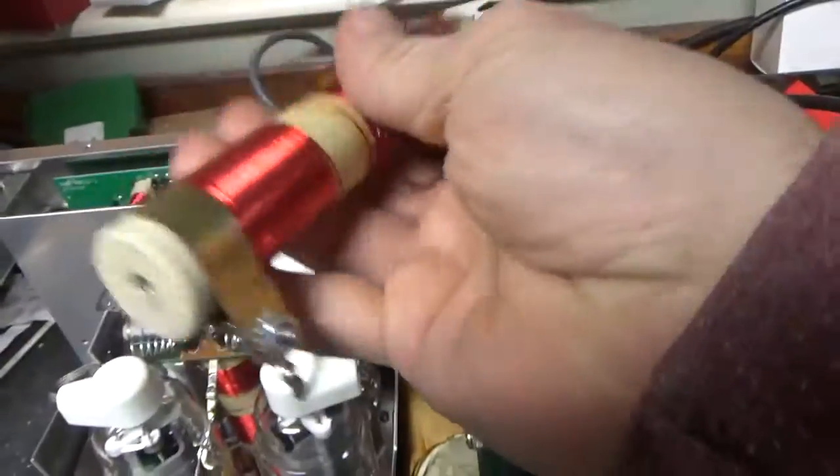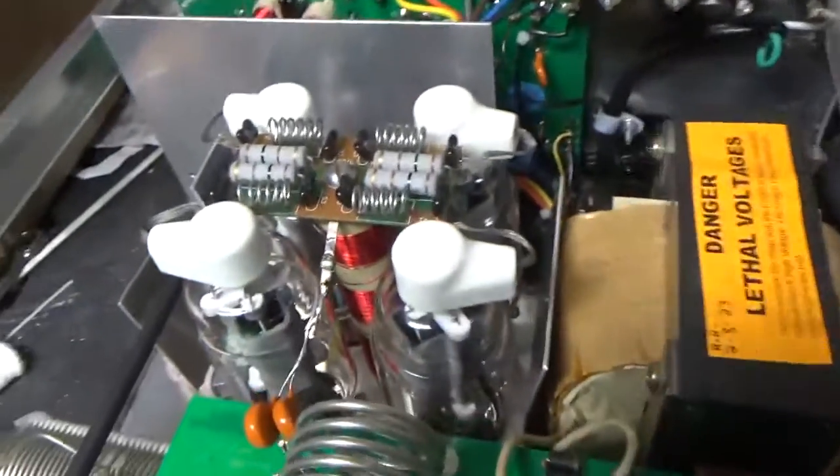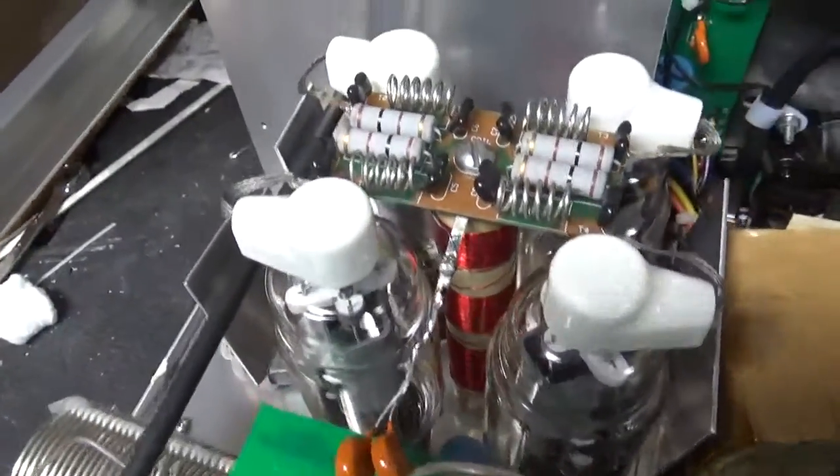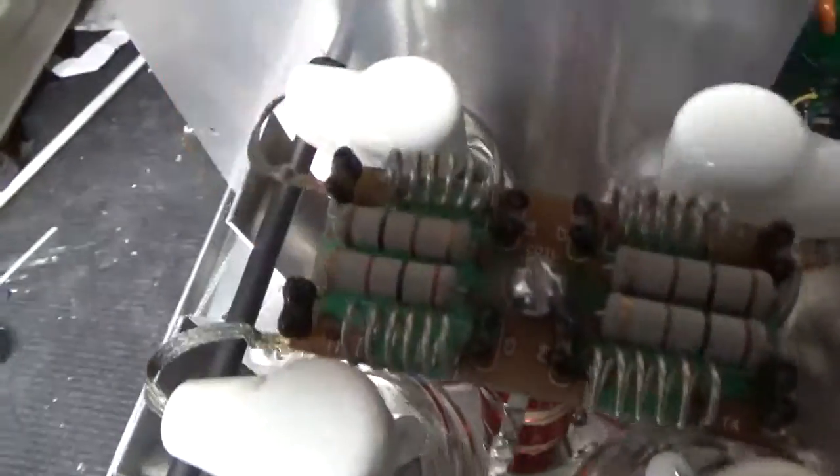See how the wire went up and over — burnt up. That's been changed. Put the longer screw in the base.